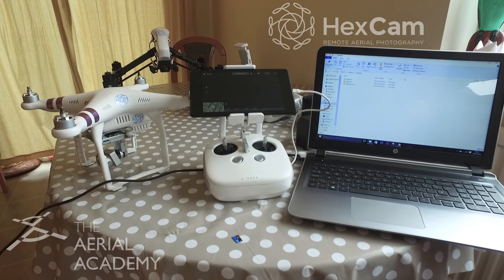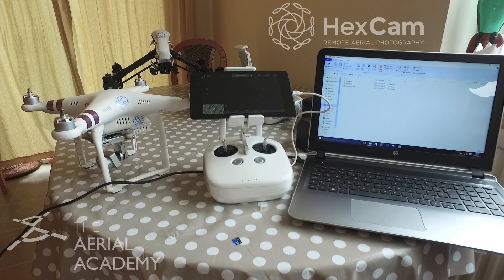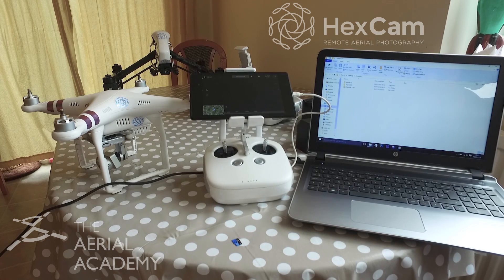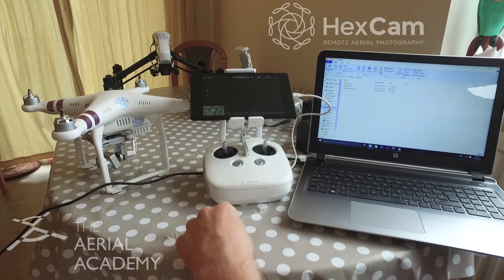Good morning, this is Elliot from Hexcam and the Aerial Academy. I get asked quite a lot about updating firmware on the Phantoms and Inspire, so I'm going to take you through that today. Sorry, I've got a little bit of a cold, so I'm a little bit snuffly.